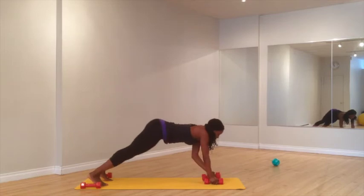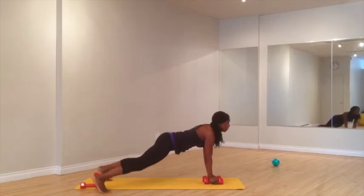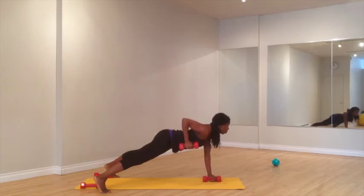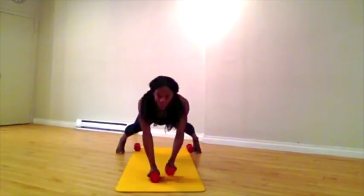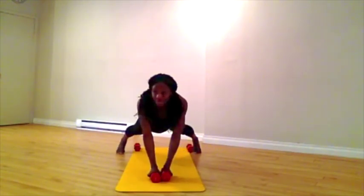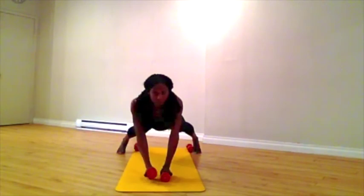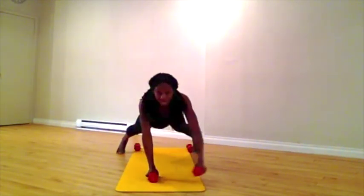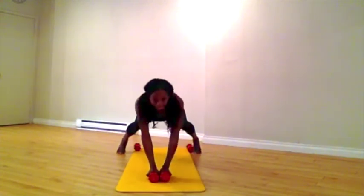Walk all the way out. Feet are wide. Tummy is in. This is a combo of a row and a fly. Other side — row and a fly. Tummy is in. Row and a fly. Again, squeeze. Row and a fly. Come all the way back.